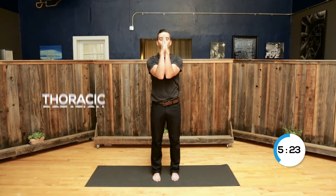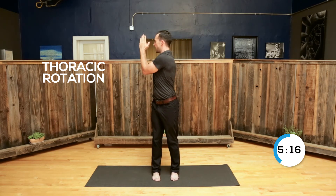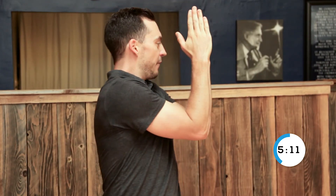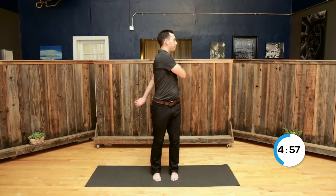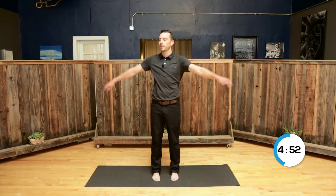From here, we're going to rotate our hands all the way up and into a prayer position. Let's get some good thoracic rotation. Big breath in, and then rotating to your right. Exhale, coming back to center. Big breath in, rotating to the left, and then back to center. I want you to think about squeezing your glutes — squeeze your glutes, keep your abs engaged, and we're going to rotate side to side as far as you can, but not forcing any back cracks or pops. Just exploring this range of motion, getting some good thoracic rotation and mobility in.